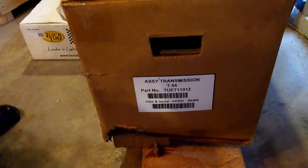First of all, we have the transmission itself. It comes in this sturdy box. This comes from Hurst, and there's the model number.